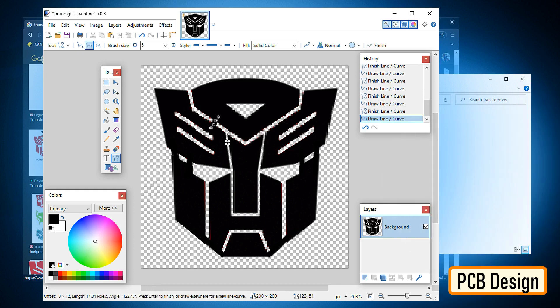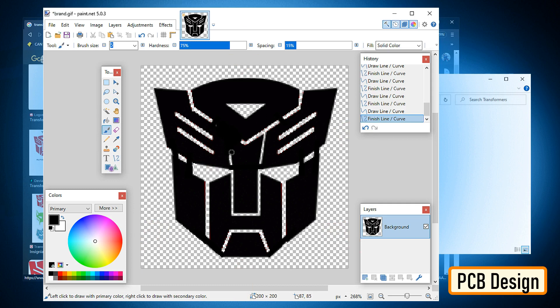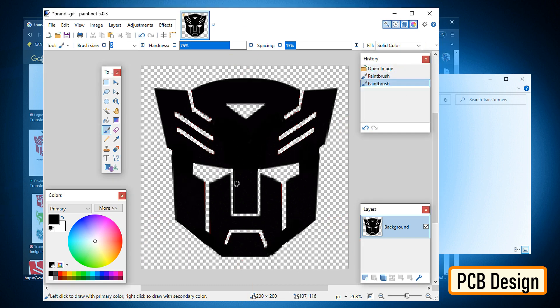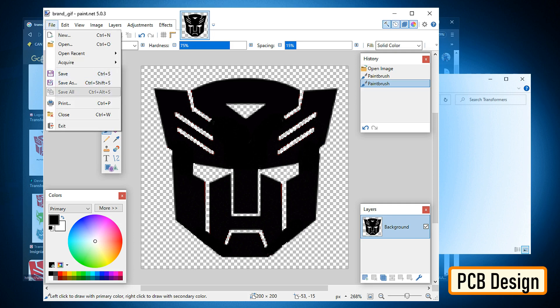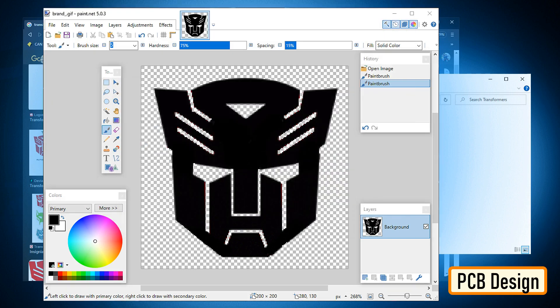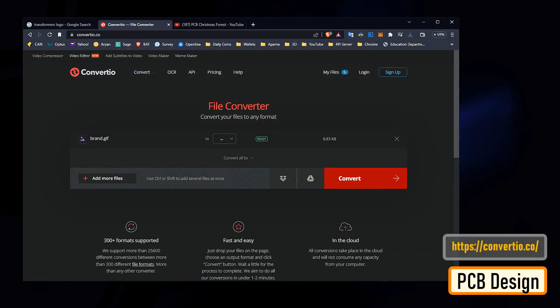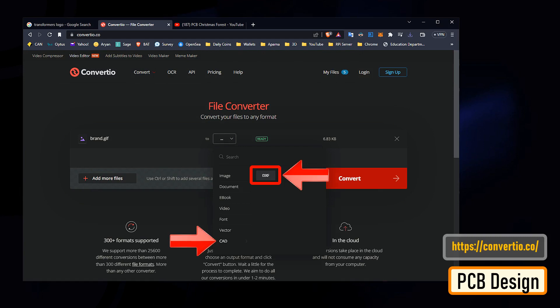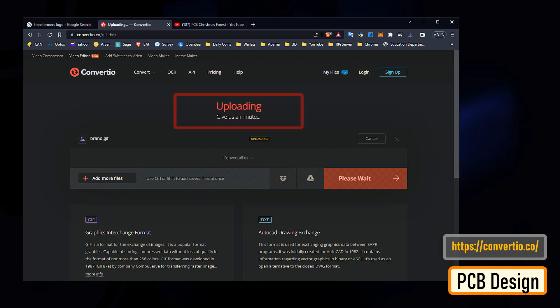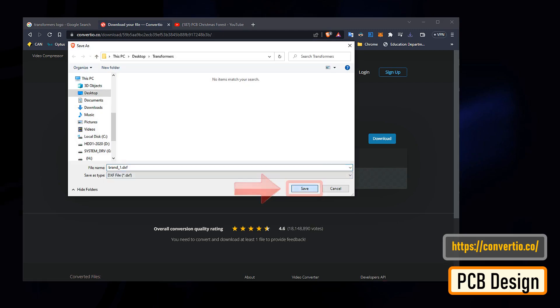Looking at the image, we can see that it is split into multiple parts. If I load this to generate a DXF file, it will generate multiple pieces of the PCB — and obviously that's not what I'm after. So I joined all the small pieces into a single image, then uploaded the image to convertio.co to generate a DXF file. This website allows 10 free conversions per day unless you have a paid account.